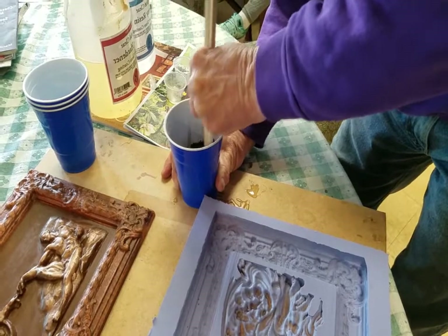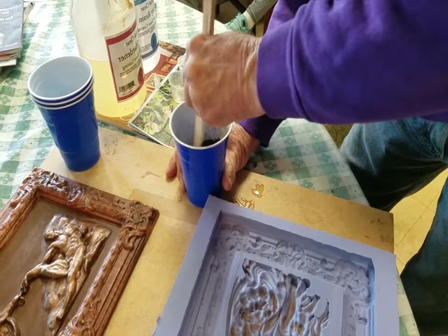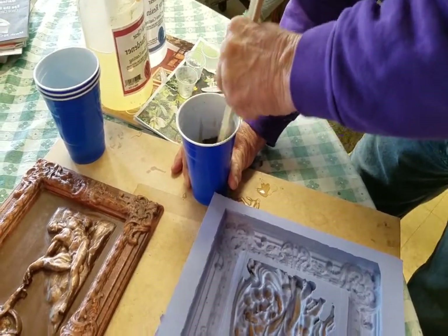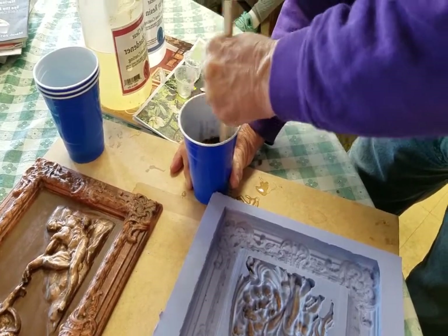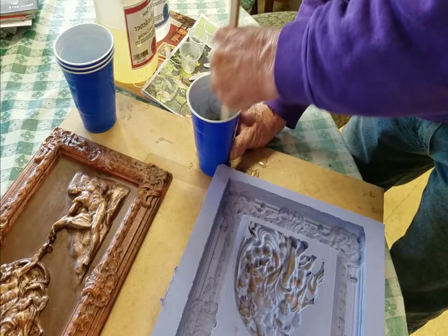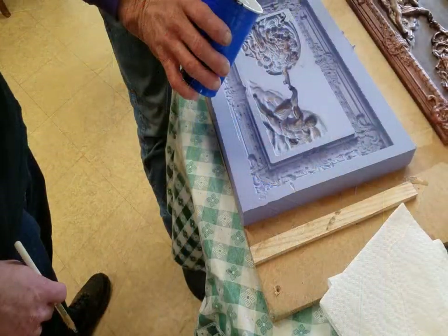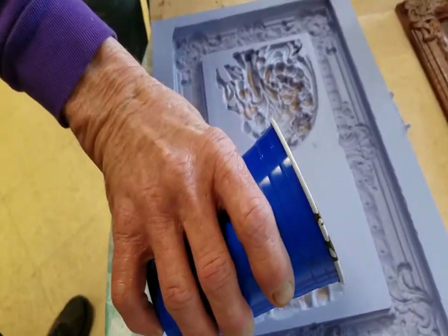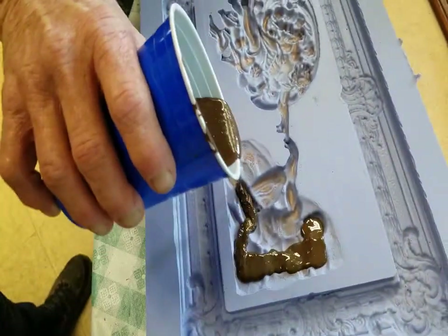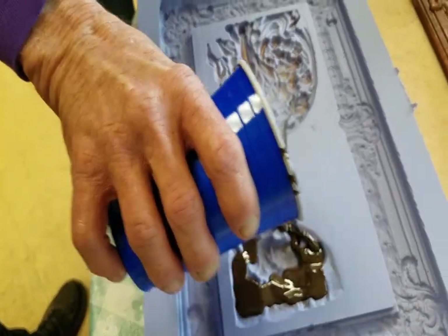Stirring it slowly so that you don't create a lot of air bubbles. It is not so important about stirring slowly with the first coat, but the second coat it is important. Now what we are going to do is we are going to pour this cold metal bronze into the mold.